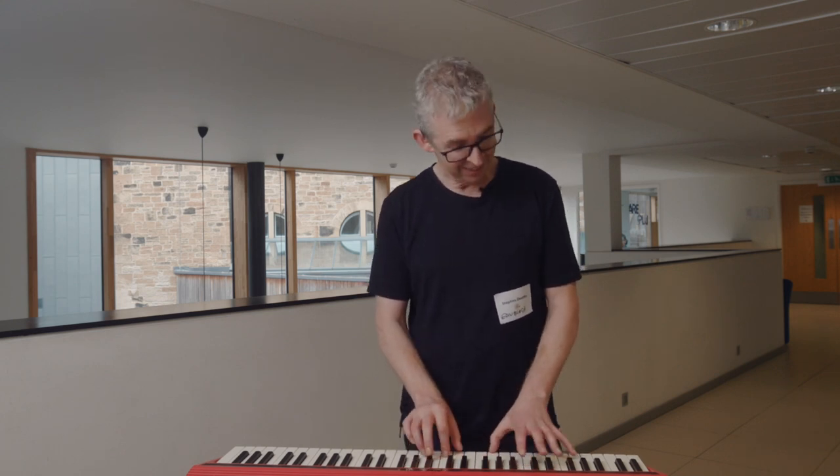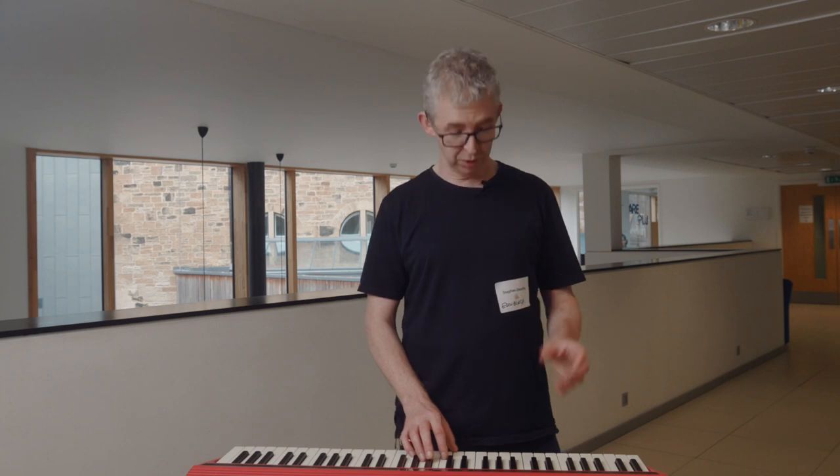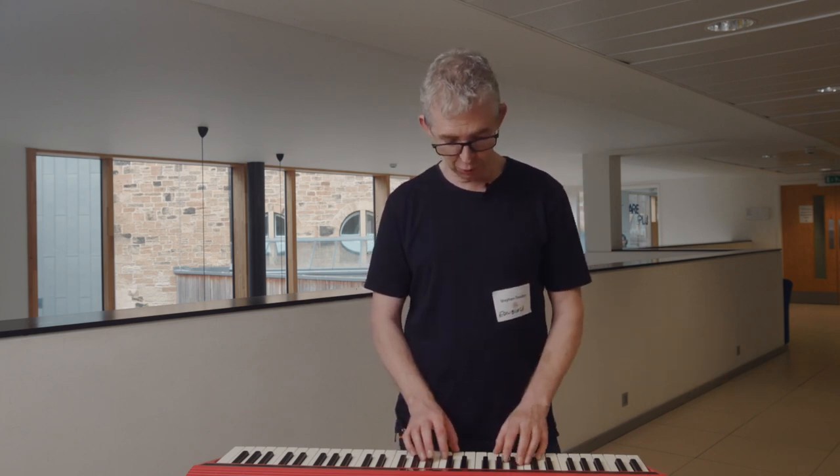So this is my joy warm-up. We use the word joy from German, which is Freude, and it comes from Ode to Joy, which is the fourth movement of Beethoven's 9th. It is the tune that everybody knows, whether they can name it or not. But instead of singing all the German, we're just going to replace all of the German with the word Freude, which means joy.